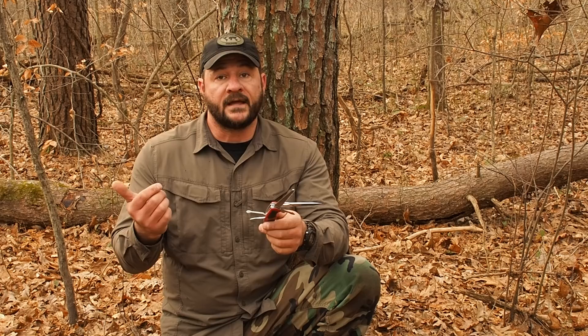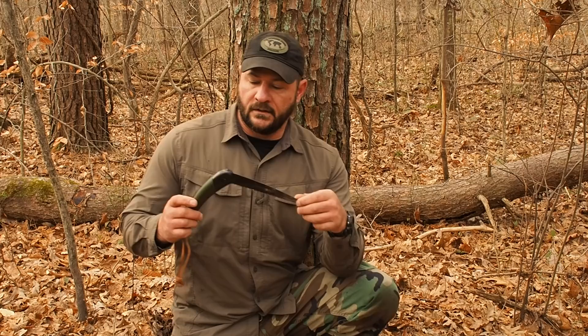Moving on to my secondary knife - my pocket knife. This can be substituted with a Gerber or Leatherman multi-tool, whatever your preference. But I want something as a backup. This is a Ranger Grip 78 by Victorinox. We have a non-serrated 3-inch blade that can be opened right or left-handed. We have a saw, a screwdriver, a bottle opener, a can opener, an awl, a Phillips head screwdriver, and the infamous toothpick and tweezers.